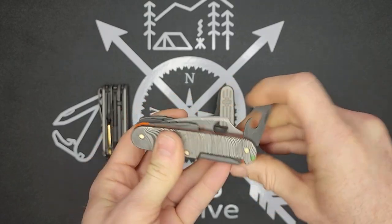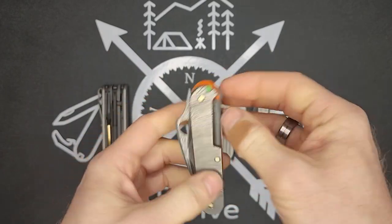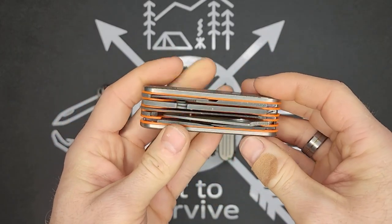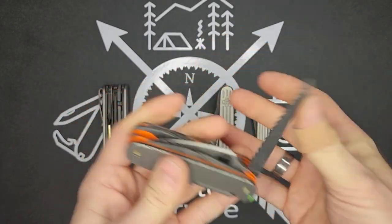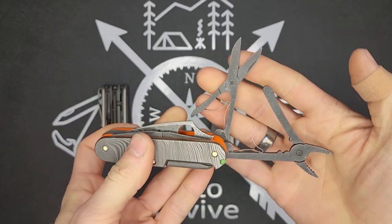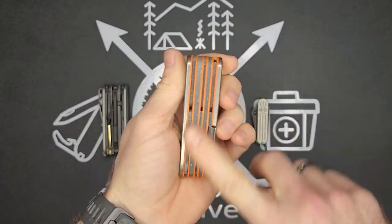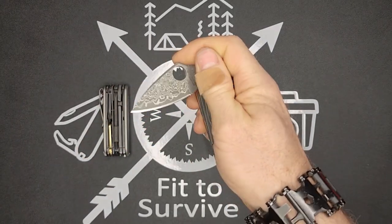I did the same thing here where I removed the original blades and placed the can and bottle openers on that layer. On the back we have the Phillips screwdriver, and you can see it has orange G10 liners. These tools have also been acid etched and aluminum washed, trying to help match the whole Damascus pattern style. Really nice looking knife — I'm very pleased with how that turned out. I always liked the one-handed opening dragonfly there.